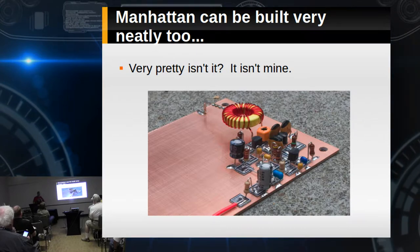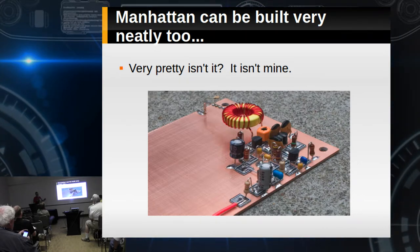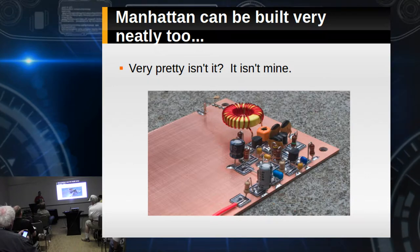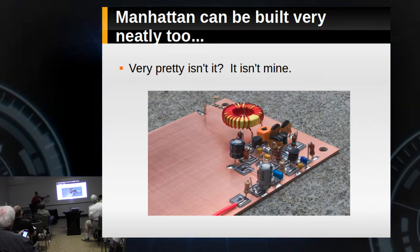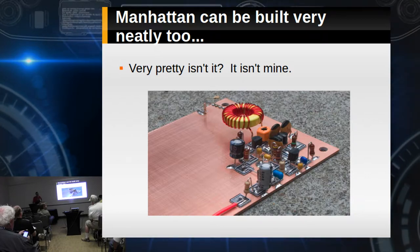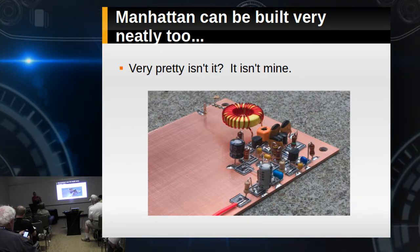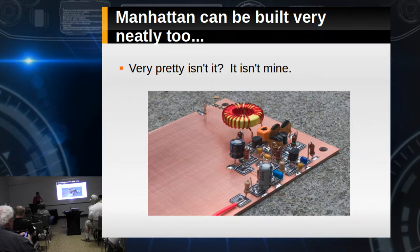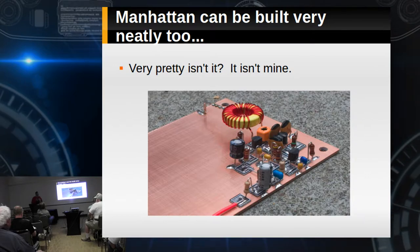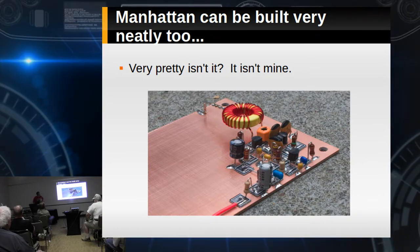Rex W1REX has them made in square shapes. There are also guys who cut them with a paper cutter in squares and rectangles. I've always stayed with round ones for most things — just bashed out a whole bunch of 3/16th diameter pads. I've built where I've literally taken a strip and that was my positive rail running down the entire board. Another technique is taking pre-tinned bus wire where you need jumpers, and using little plastic coffee stirrers as insulators — that works pretty well too.